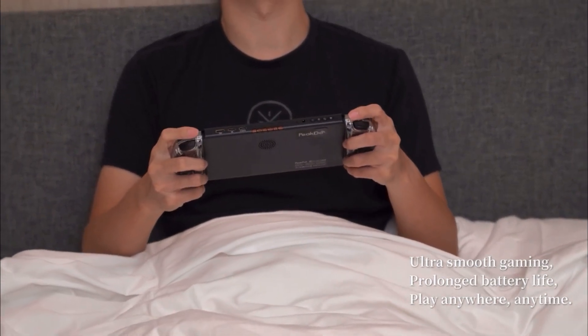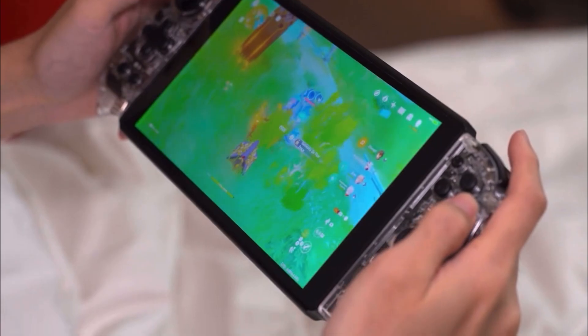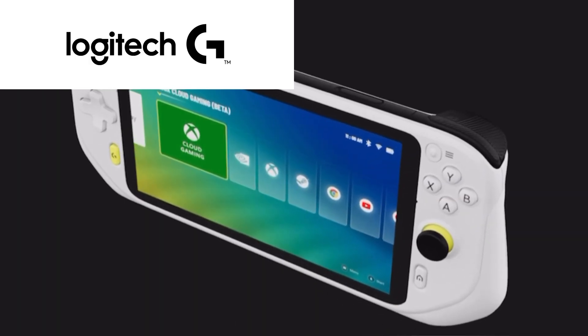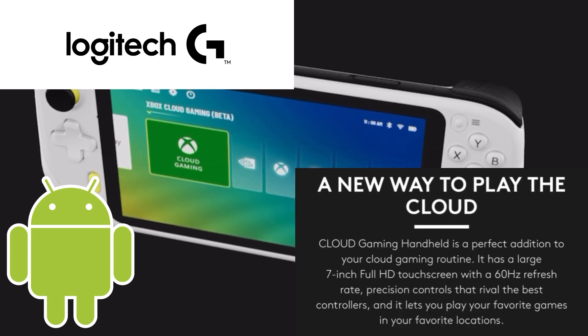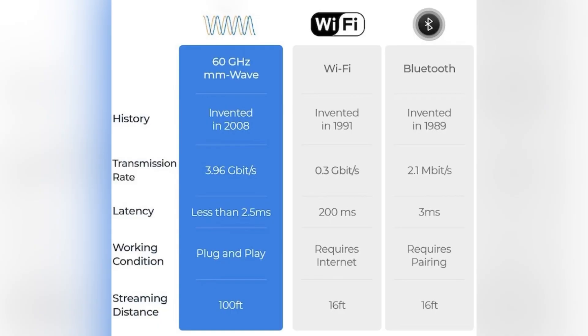So where does this device fit in? PeakDoo adopted their wireless display solutions into a handheld gaming form factor. Unlike the Logitech G Cloud, which uses an Android operating system and streaming services over Wi-Fi, the PeakDoo uses a transmitter and receiver to deliver high-quality, uncompressed, low-latency video.